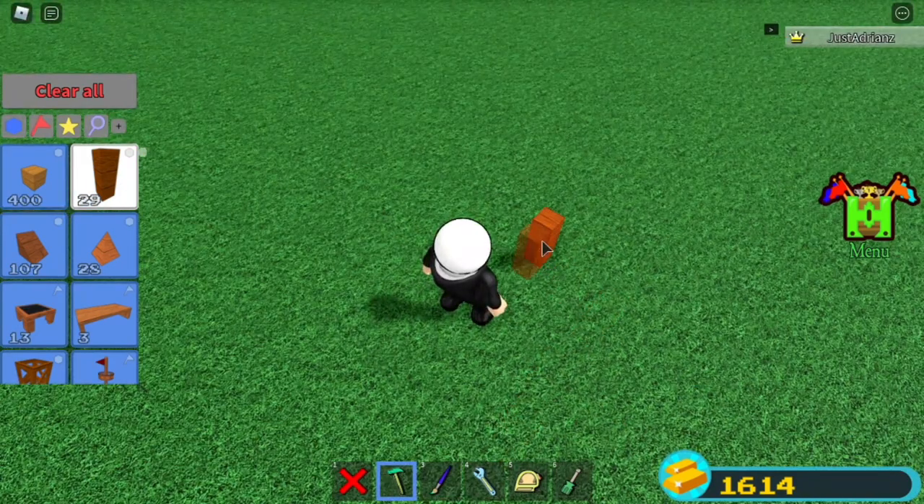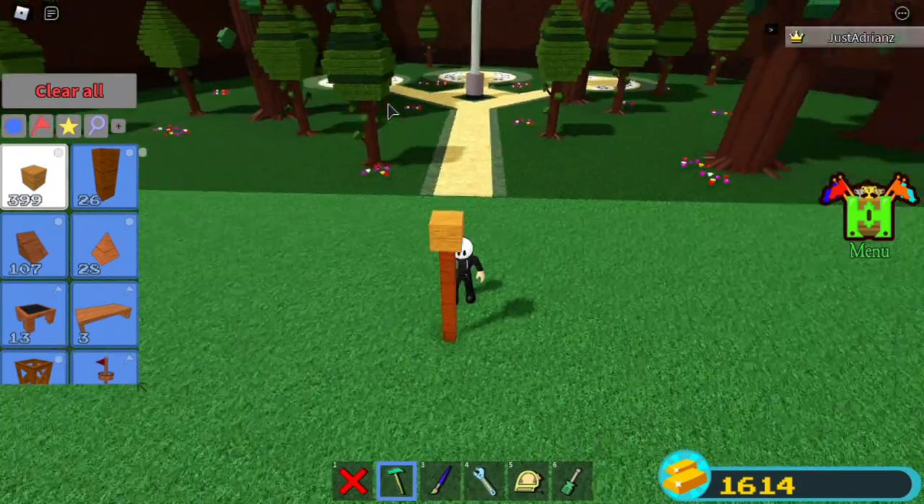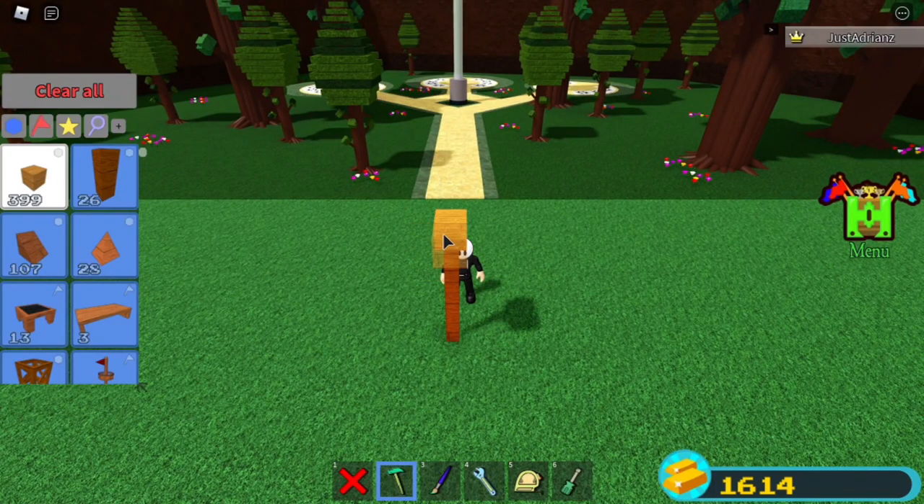So what you want to do is immediately start off by placing three rods — one, two, three. Then go here and grab some wood. You want to use seven wooden blocks, so let's go: one, two, three, four, five, six, seven.